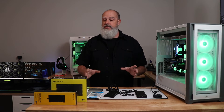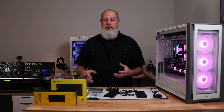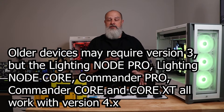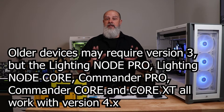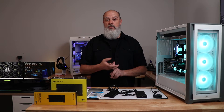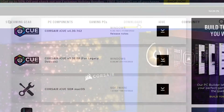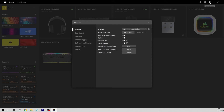Step number one: make sure you are on the latest version of Corsair iCUE — version 4. One problem I had with the Commander Core XT was being on version 3. As a general rule, make sure iCUE is up to date. If needed, uninstall the old version, reboot, download the latest from Corsair, install it, and check the software update button.